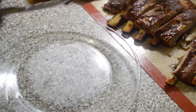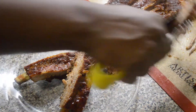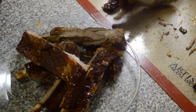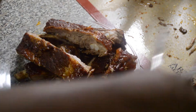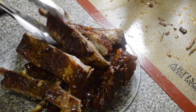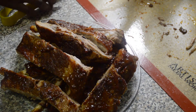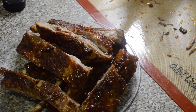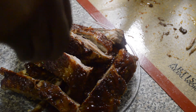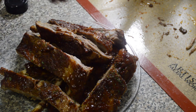Now we're gonna plate it — place each rib on the plate. It looks so good! When you try this you are gonna really love it — it's pretty easy and pretty fast and it tastes amazing. Then we're just gonna add a little parsley — it gives everything nice color and makes it look more presentable. You can hardly taste it though.